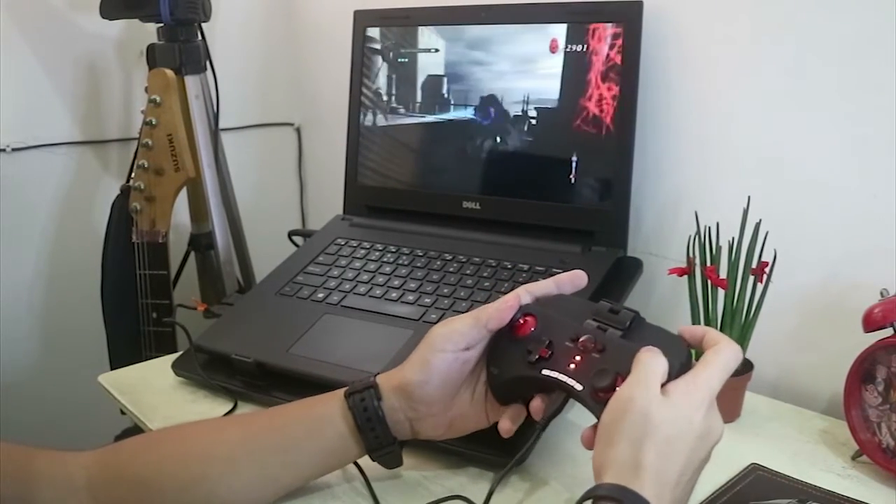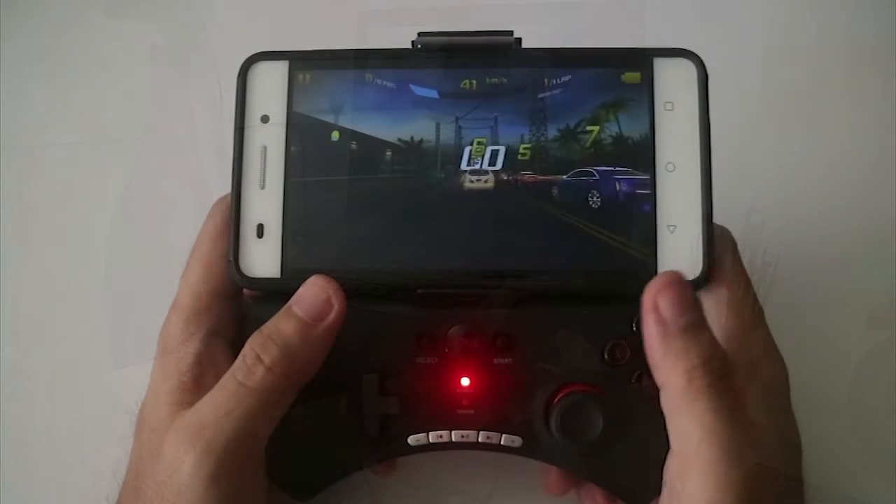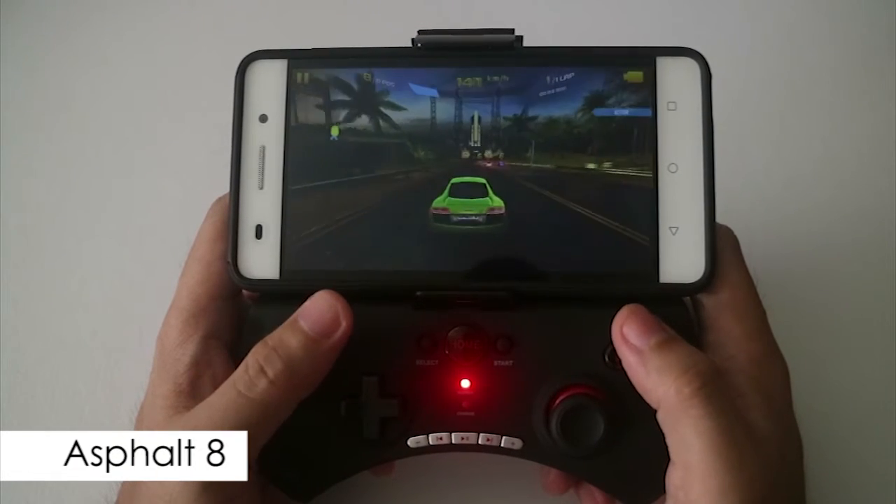And here are some games that I tested that work on this gamepad.